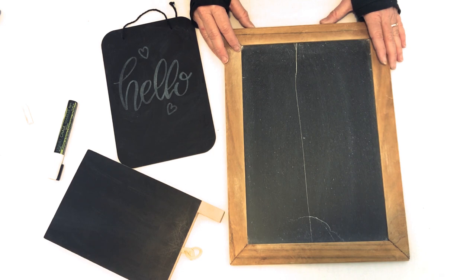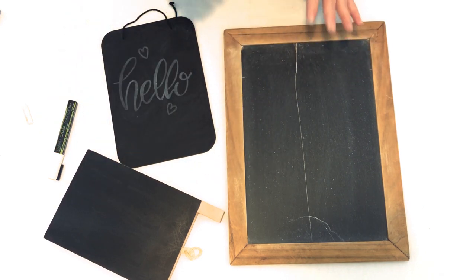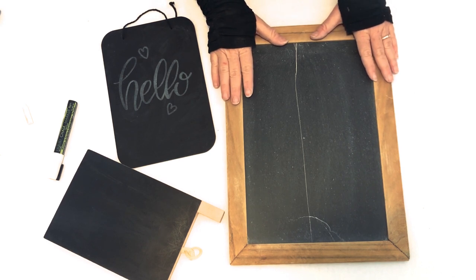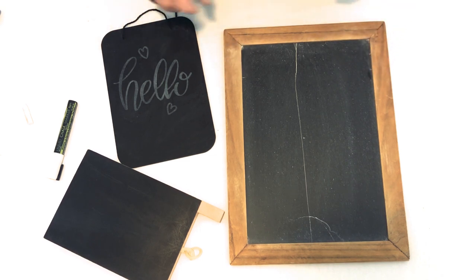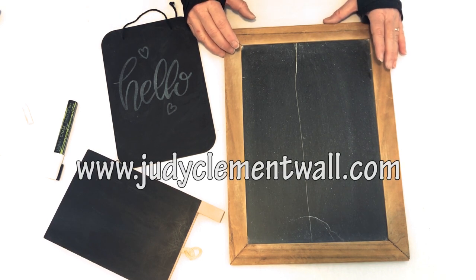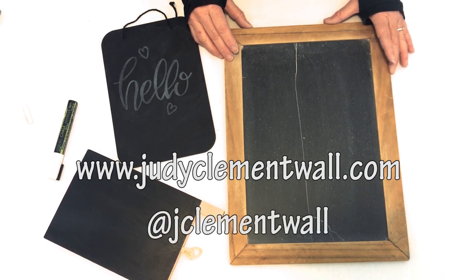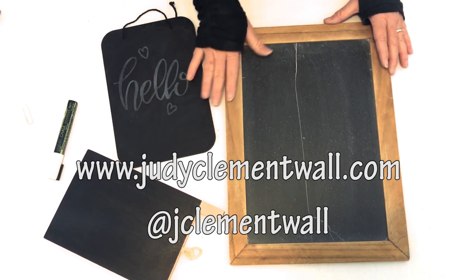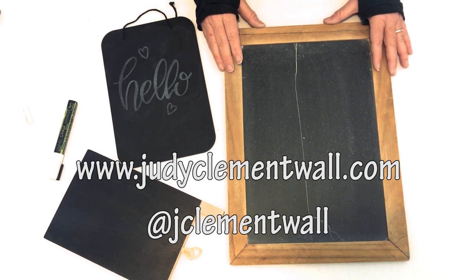So now you know the difference between porous and non-porous boards, and you know how to pre-season your brand new boards — I think you're ready to go. If you have any questions, leave me comments or questions down below, or come to my website, judyclementwall.com, and contact me there. I'm also on social media — Facebook and Instagram — where I post a lot of boards in progress and art in progress, so you can check that out and show me your boards.